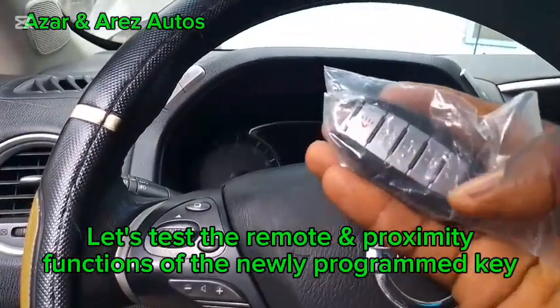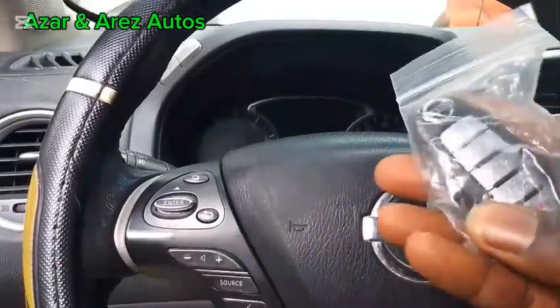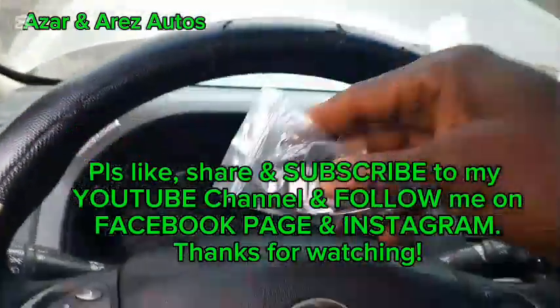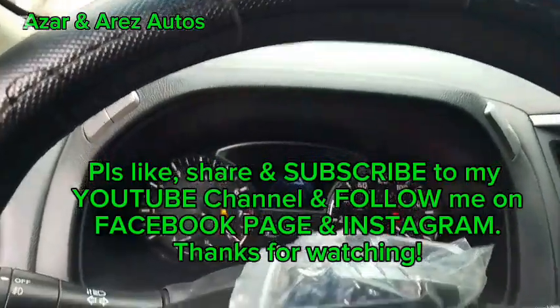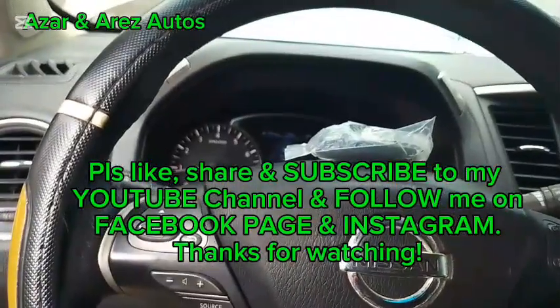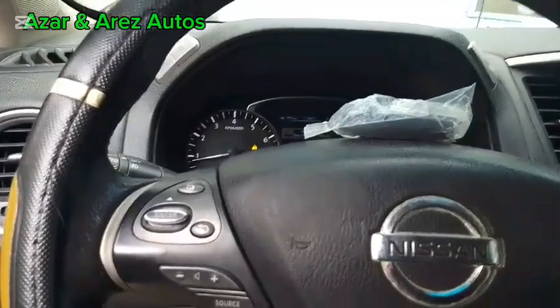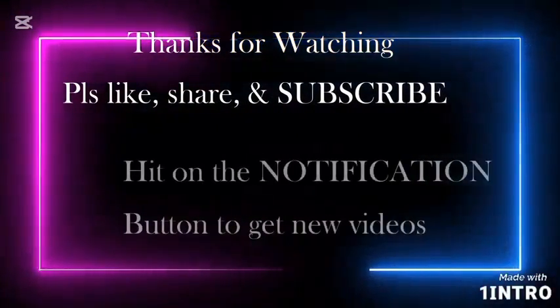Lock. Unlock. This is locked. This is unlocked. So here is the key — the proximity function. Got started. So it was the battery that prevented it from working initially. This is Azza and RS Auto — can you like, share and subscribe to my YouTube channel, and follow me on my Facebook page. Thank you for watching.